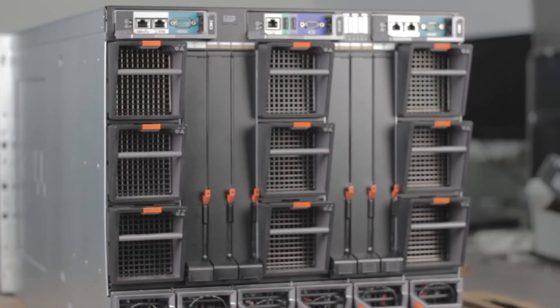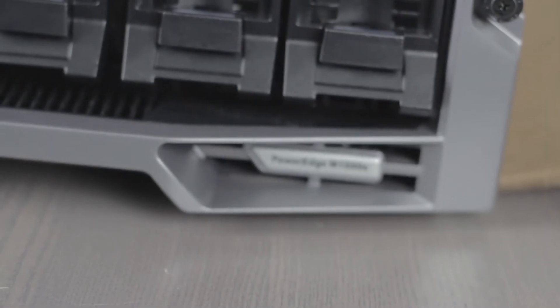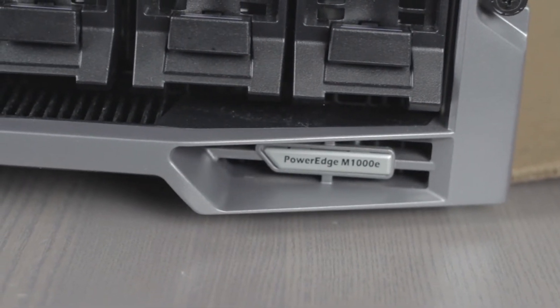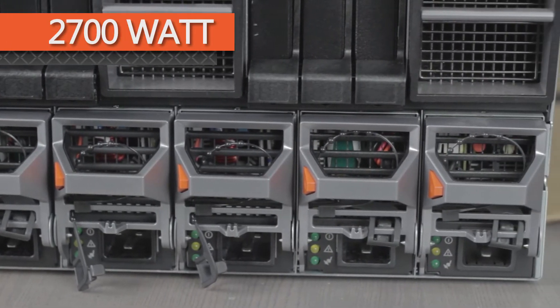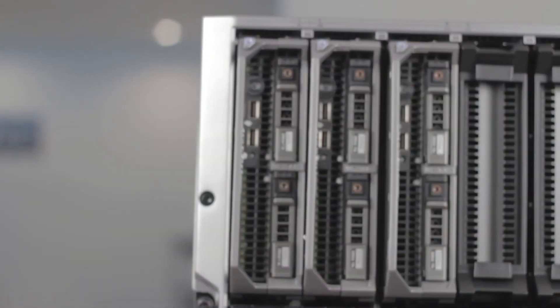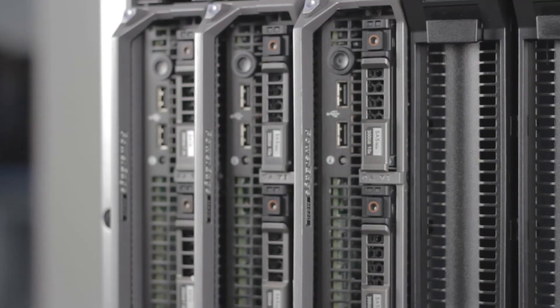The power and cooling for the M620 is drawn from the Dell PowerEdge M1000E enclosure, which can hold up to six 2,700-watt hot plug power supplies. This is a 10U modular chassis capable of holding up to 16 half-height blade servers, such as the M620.